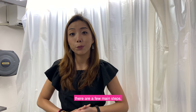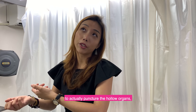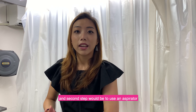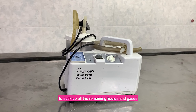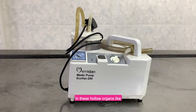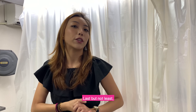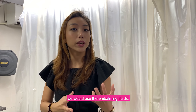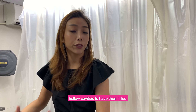For cavity embalming there are a few main steps. The first step would be to use the trocar to actually puncture the hollow organs. The second step would be to use an aspirator to suck up all the remaining liquids and gases in these hollow organs like the intestines, the stomach and the kidneys. Last but not least, we will then inject embalming fluids into these hollow cavities to have them filled.